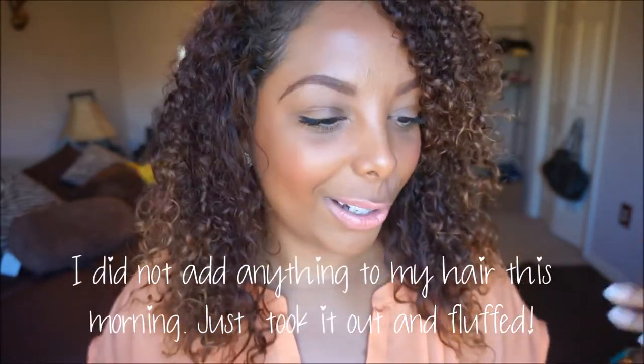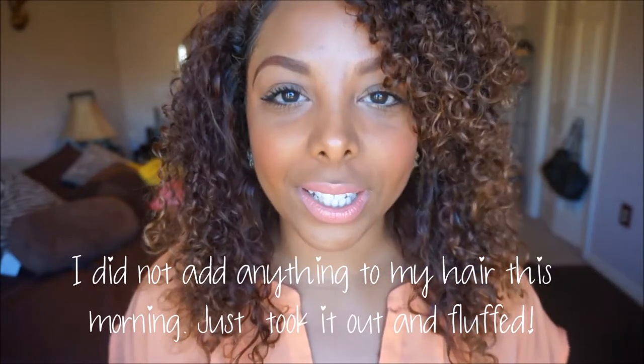I actually recorded a video for you guys yesterday when I first used the products and how my hair liked it. All the stuff in the intro was from first-day hair. This is second-day hair with the Zareesh natural products and I love it. I actually think my hair looks better today. I had lipstick on the side of my teeth in the original footage, so I decided to come back today to share my first impressions.